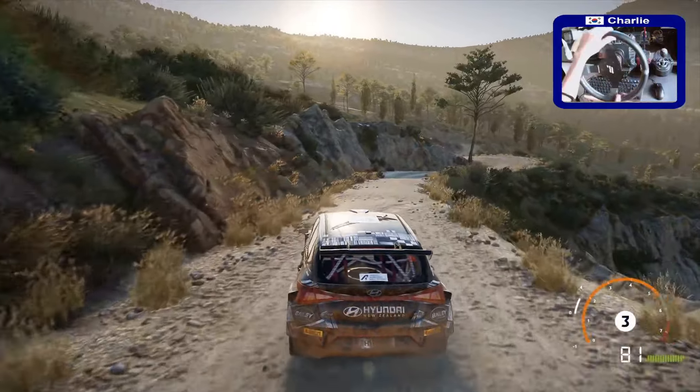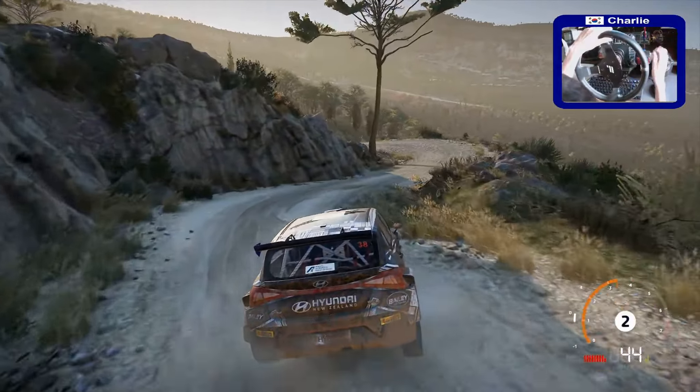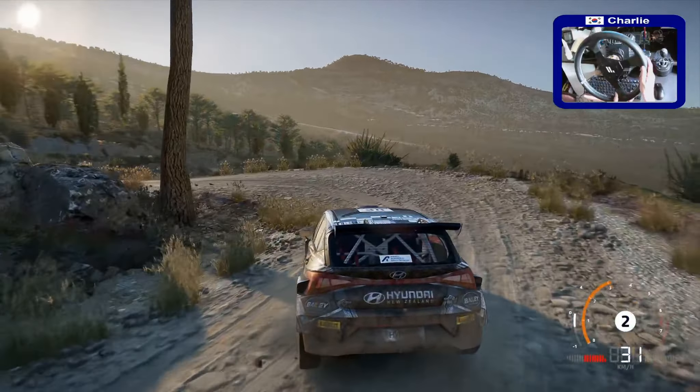Caution, right 1, short, into left 1. Right 1, short, into left 1. And right 3, tightens. 30.